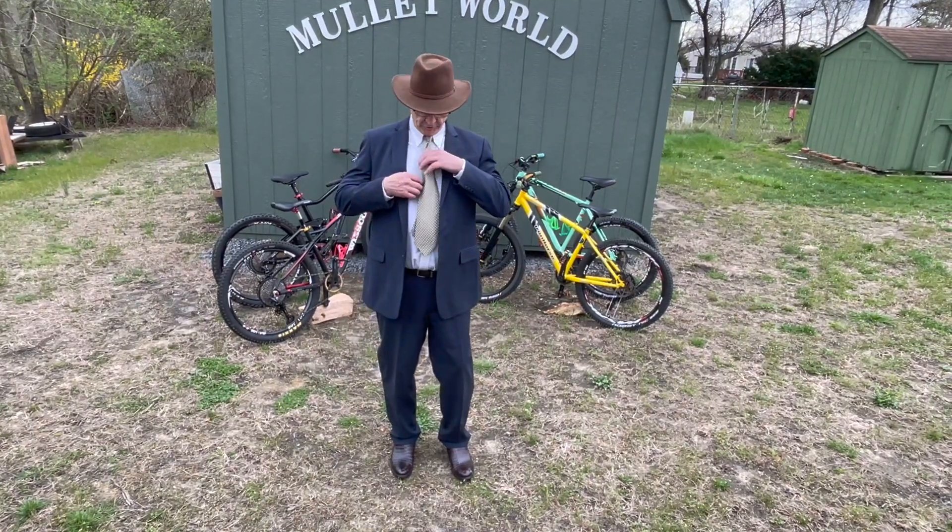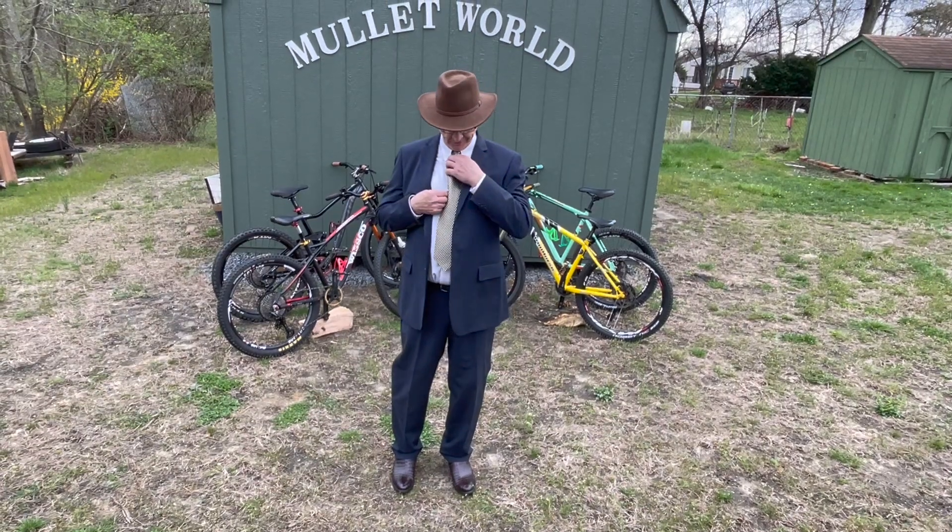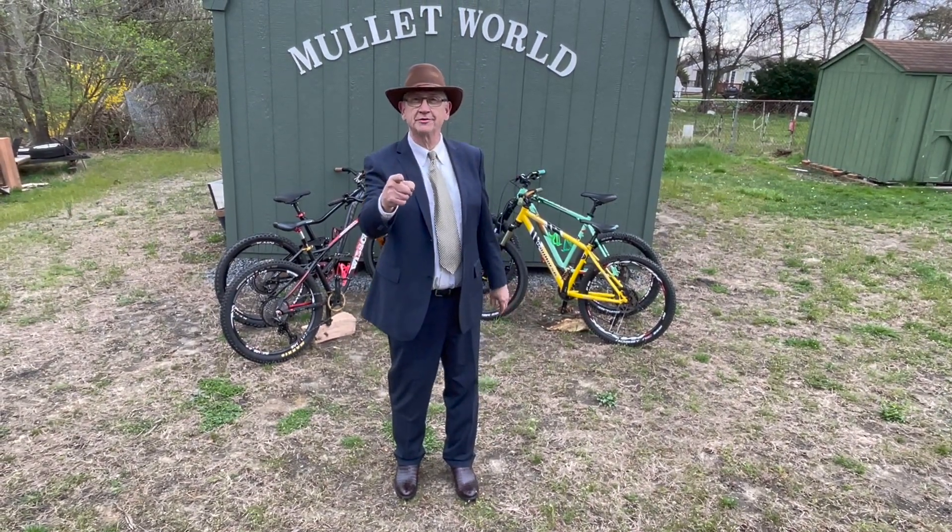Are you ready? Yeah, let me just adjust my tie a little bit. You know, with the right tie, I could sell about anything. Hey, you ain't recording that, are you? No.